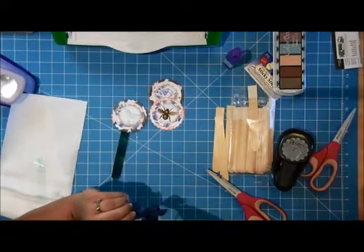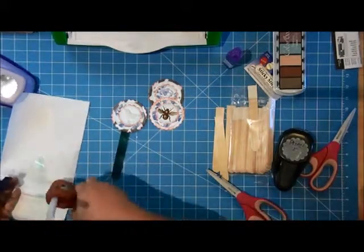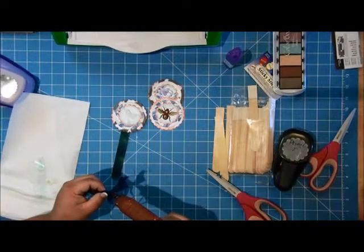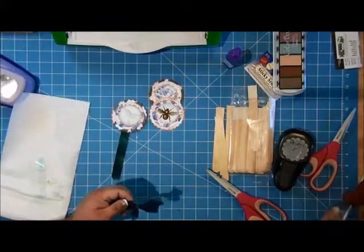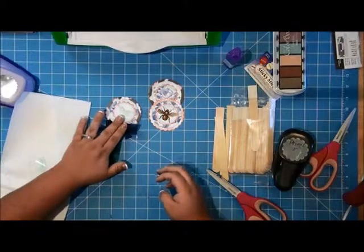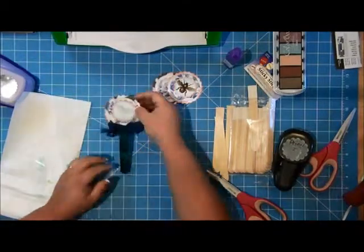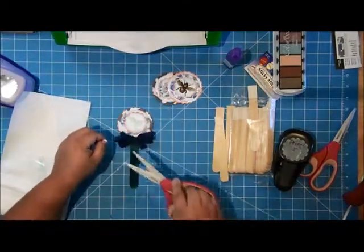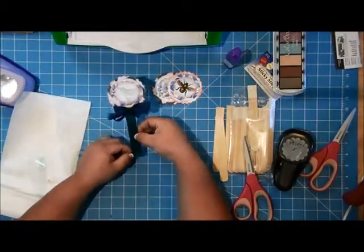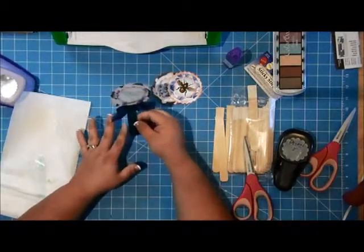For this I'm just going to use a little bit of hot glue to adhere it in place. So this is a really cute little decoration that you can put into a little plant pot, with a little gift, in a candle, et cetera.